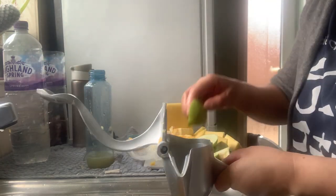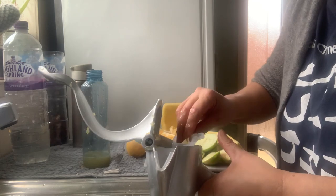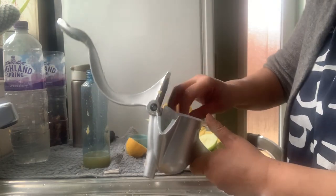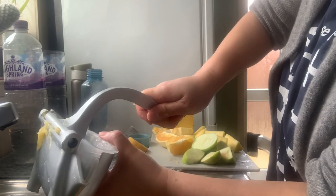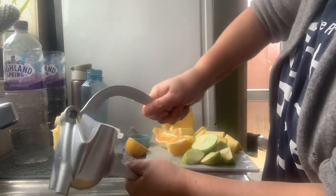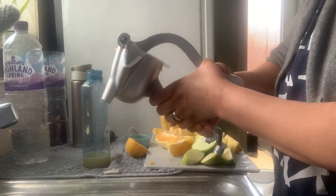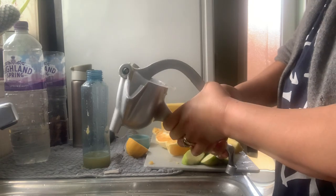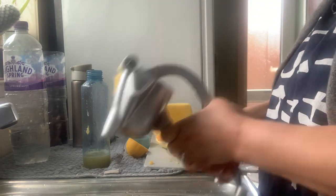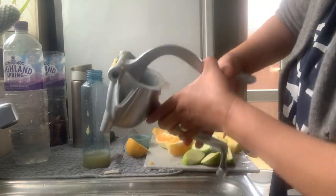I'm not going to rate this as a hundred percent product or juicer. But the thing is, if you buy things cheaply you don't expect it to be perfect like they show it in the advertisement. Apple — let's put the apple in. In the advertisement they show it so easy, but apples seem to be not easy to press. I'm forcing all my strength into that.